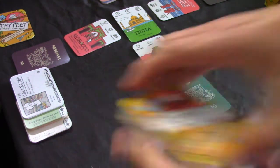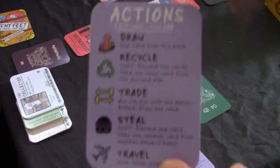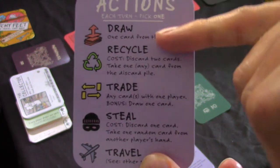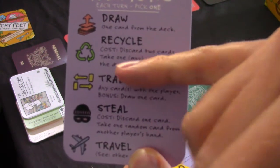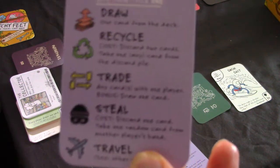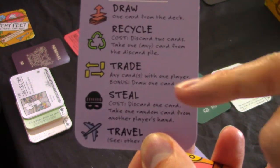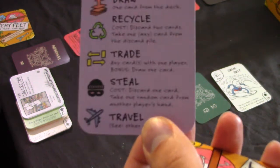Each round, each player can take a card. You have action cards which come next to you - it's actually very clear. You draw a card each turn. You can recycle a card, which costs you two discards. You can take one card from the discard pile. You can also trade cards with one player - draw one card. You can steal cards by discarding one card and taking one card from an opposing player of your choice.